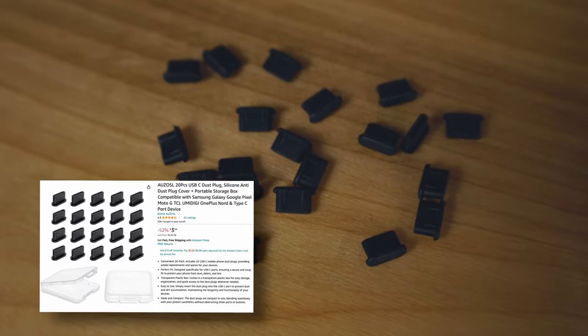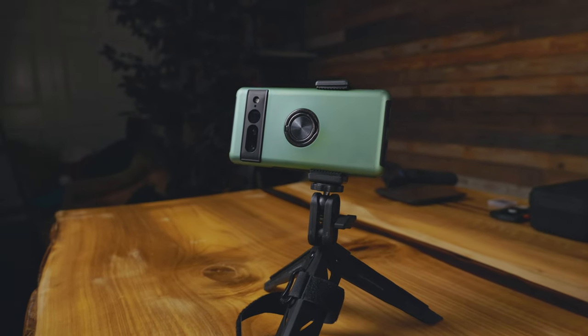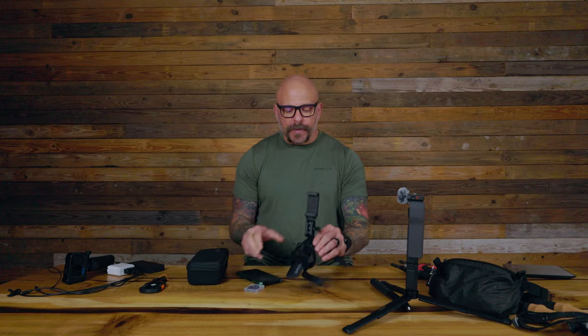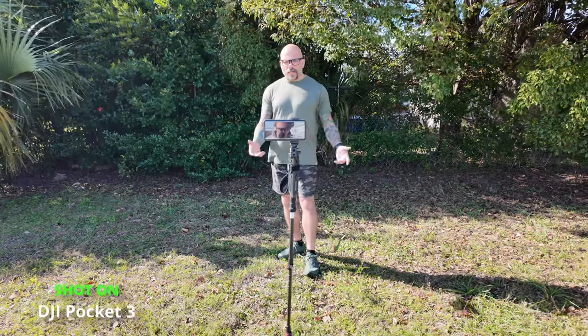Now the Google Pixel 7 Pro is water resistant but not fully waterproof — the only vulnerable spot is the port. So I picked up these rubber port covers that go right into the end of the phone. I'll be combining this with my Pedco tripod, and the great thing about this tripod is that it attaches to the top of my hiking pole.